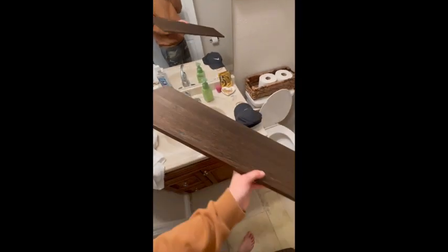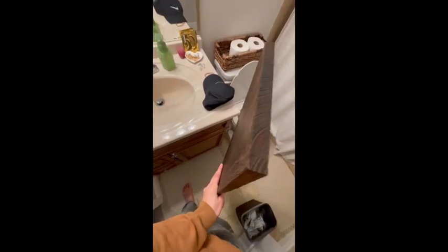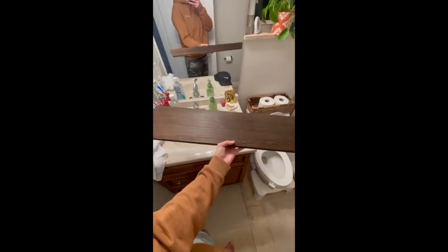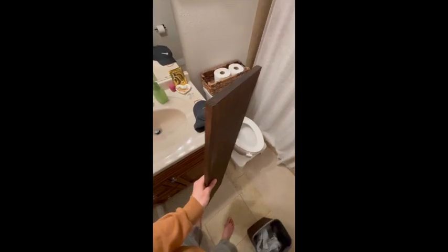It's very lightweight so it'll be easy to hang. It's actually real wood but it looks like it's just stained. These are gonna look super nice on my wall.